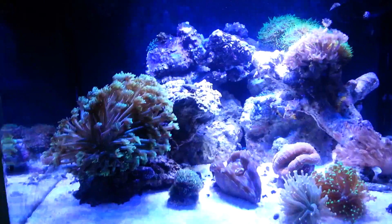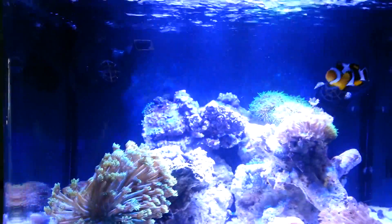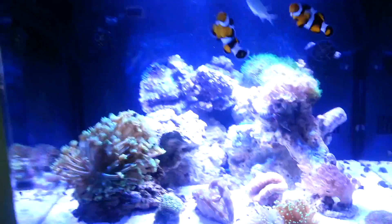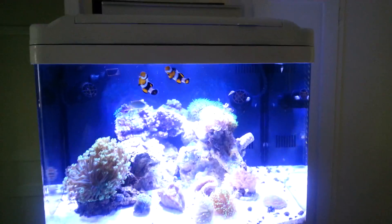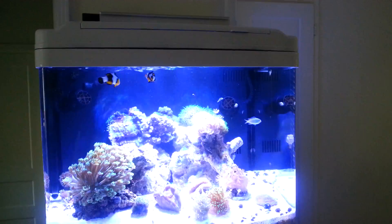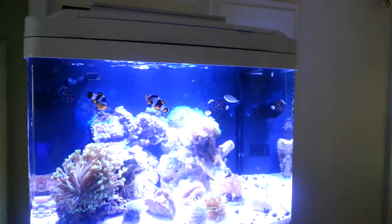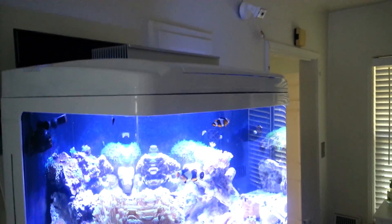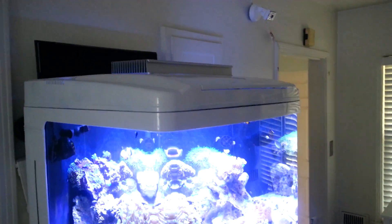Since I upgraded the return pump to a Maxi Jet 1200, I painted this thing — wet sanded it, five coats of primer, five coats of gloss white, and seven coats of clear coat.